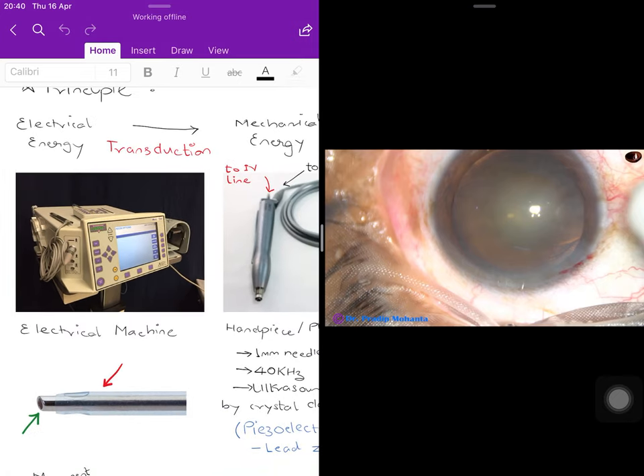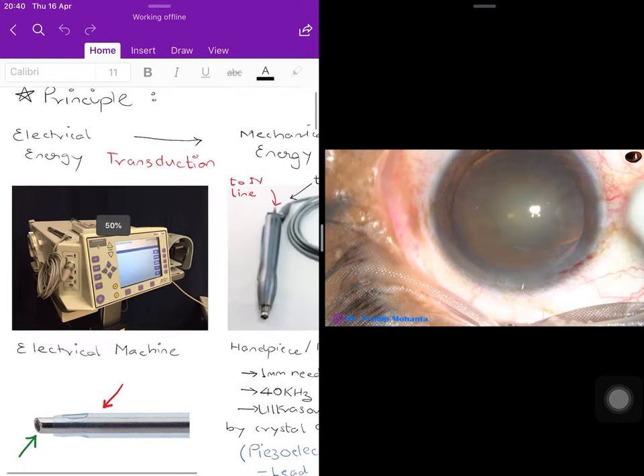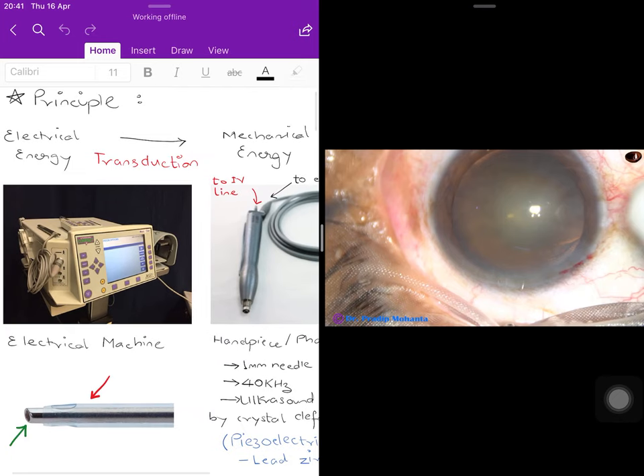Before jumping into the surgical procedure itself, let's look at how phacoemulsification works — what is the principle of the surgery. The basic principle of phacoemulsification is to convert electrical energy into mechanical energy, and this procedure of converting energy from one form to another is called transduction.